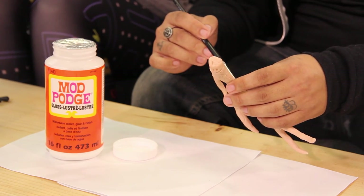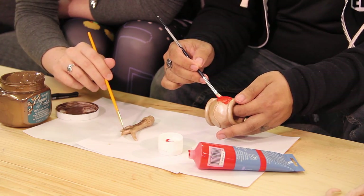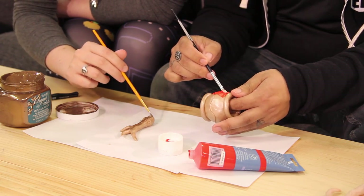Afterwards, you'll want to prime your Sculpey with your preferred materials. We're using Mod Podge. Once the Mod Podge is dried, you're going to want to paint it. We're using spray paint as a base coat, and then you can just use acrylic paint to paint the rest of your details in.